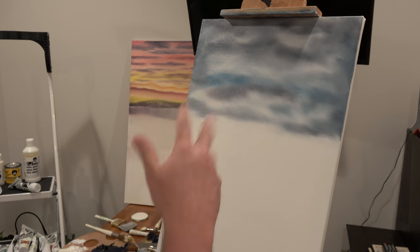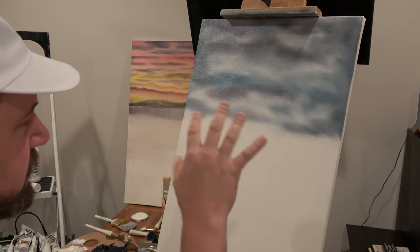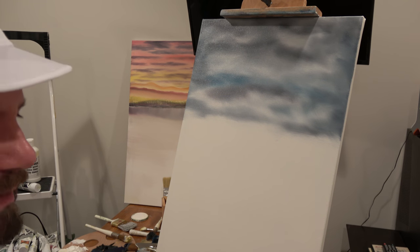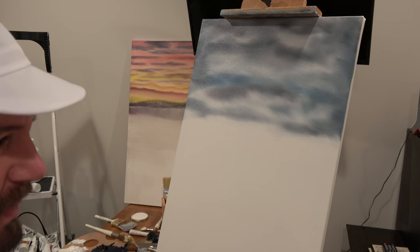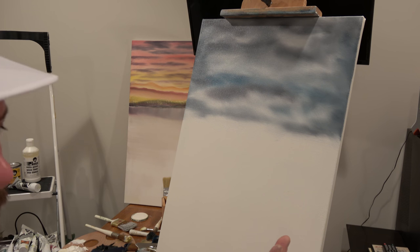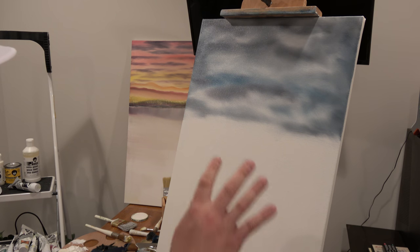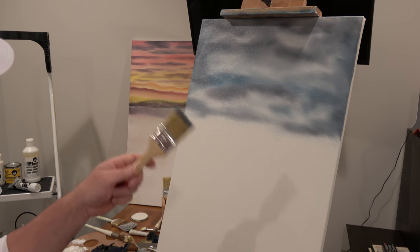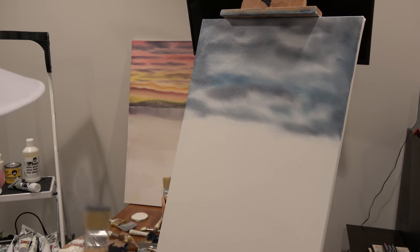Now if you wanted to, you could add bunches of clouds. In this case I'm going to keep it simple. I left the white in, but you could go over this and add. The beauty of this style, unlike acrylic paint which dries extremely fast within minutes, oil paint is malleable. This painting will probably take a week to dry, so I could go back many times and change it and move stuff around. You literally are a creator in this painting and you can create whatever you wish.